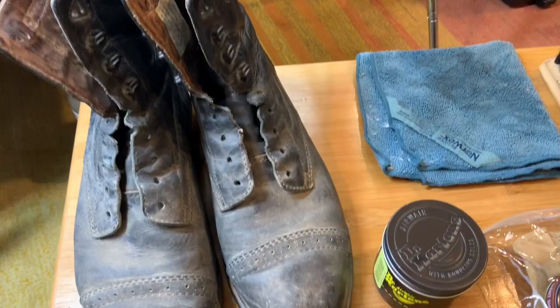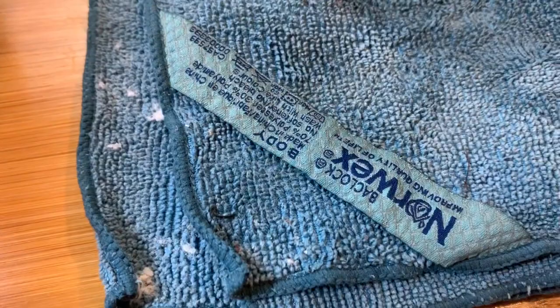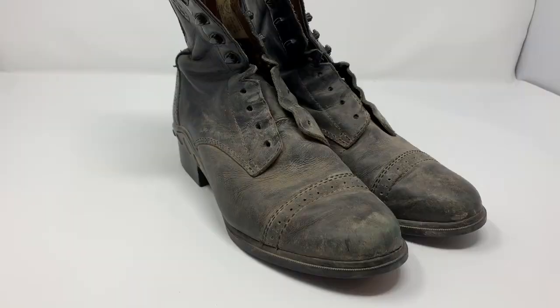Here's just a quick view of what we'll be using: the boots, the Doc Marten Wonder Balm, my Norwex towel that I mentioned in my first video, the Dollar Tree polish, and a shoe brush.